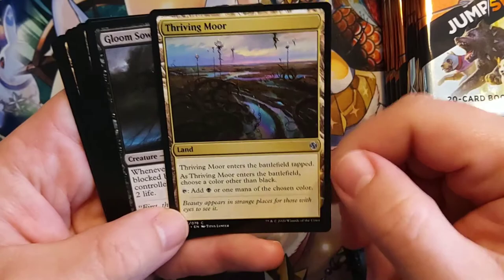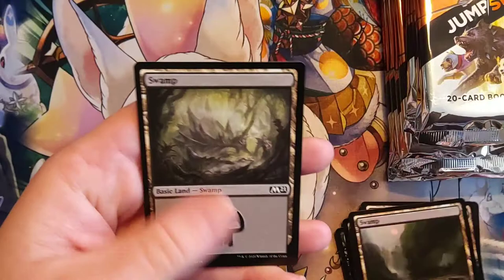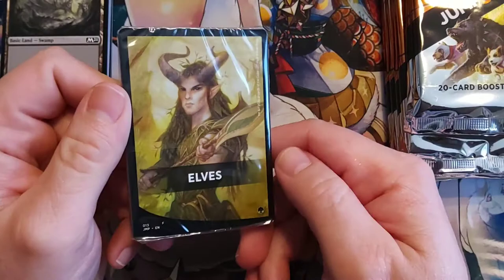The Gloom Sower. It looks like we got some basics back here, and I've heard there are little subsets of basic lands. Let's see what else we got. I guess this one's Elves. And I believe there are different types, so there are multiple Vampire decks, multiple Elf decks.